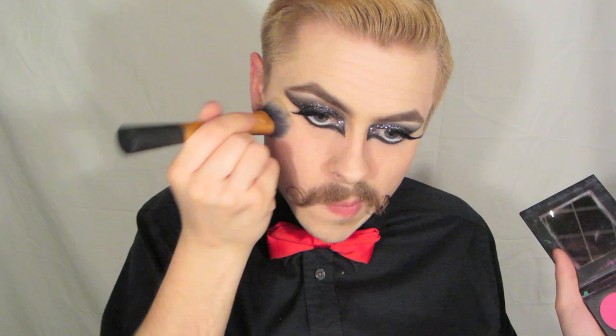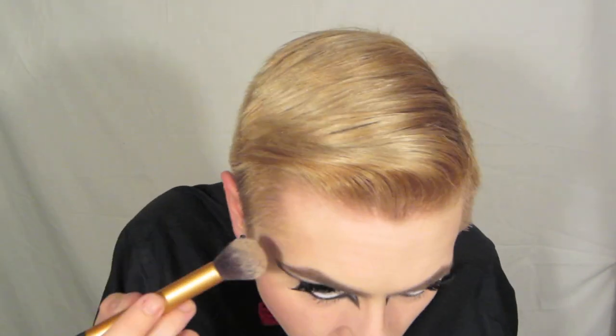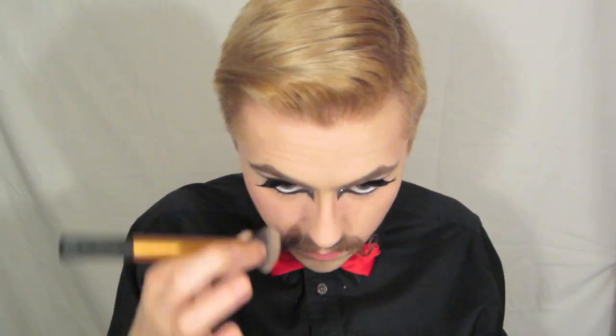Next I'm going to do some cheeks. I'm using Dolly Pop from Sugarpill, tapping it off before I put it on my face — that's way, way too harsh. So I'm going to go back in with my foundation brush and blend it in further so it's not so harsh. Then I'm taking Cork from MAC and I'm going to use this to contour underneath my cheeks and my temples, and pretty much everywhere — down the sides of my nose, underneath my chin, underneath my nose, underneath my mouth. Pretty much anywhere I want darkness.